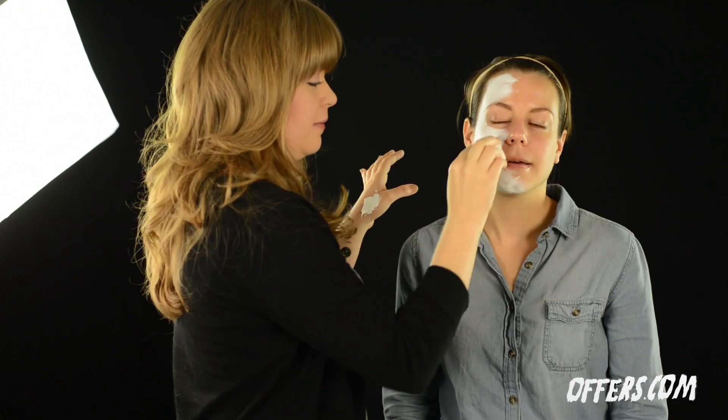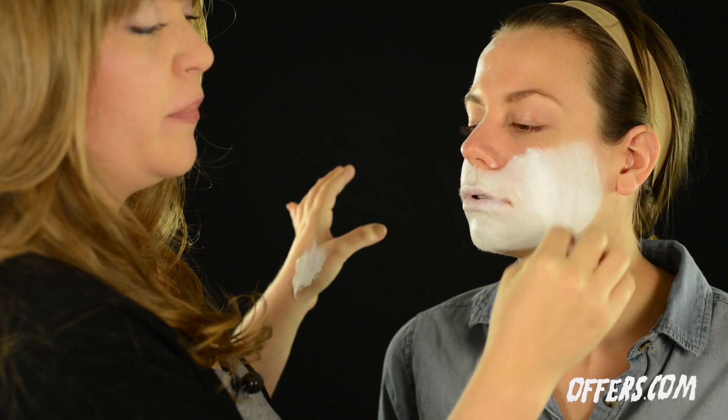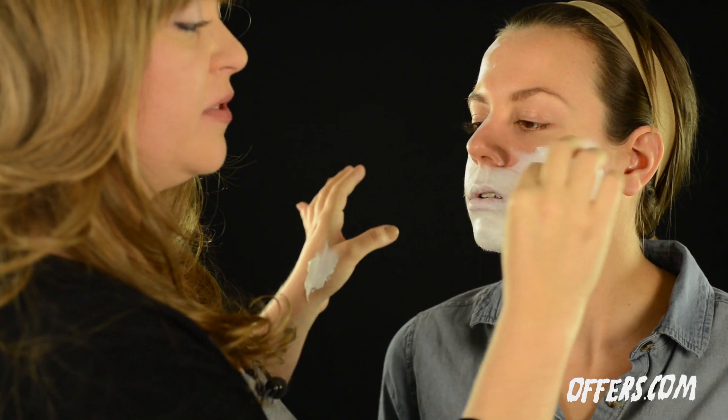We're going to begin with a white makeup base. As you're going through applying the white base, make sure to leave space around the eyes so that you can go back in and add light color.